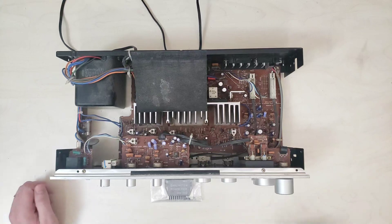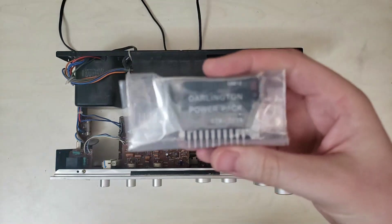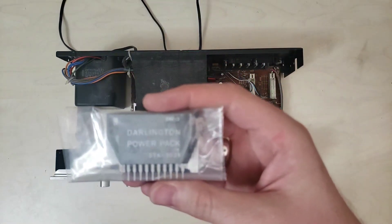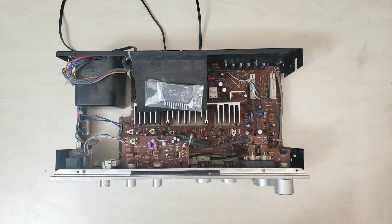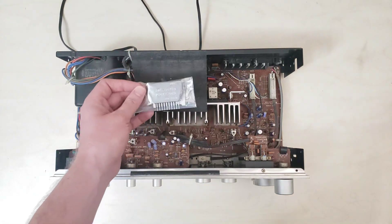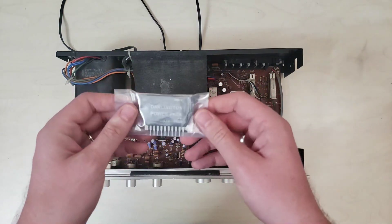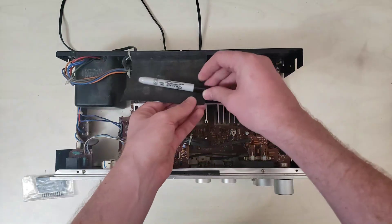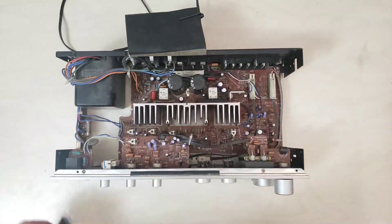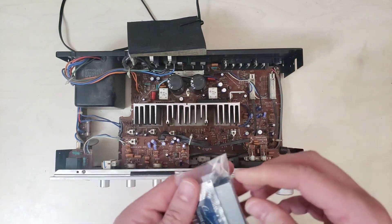Howdy folks, we are back today with the Technics SU-8044. We got our Darlington pack in. It looks like the right general piece — it is an STK-0039. I can't really prove that this is an original; I think these were originally Sanyo. It's not marked identically to the ones already in it, but at this stage in the game we take what we can get as far as parts availability. So we're gonna put it in and see how it winds up sounding.